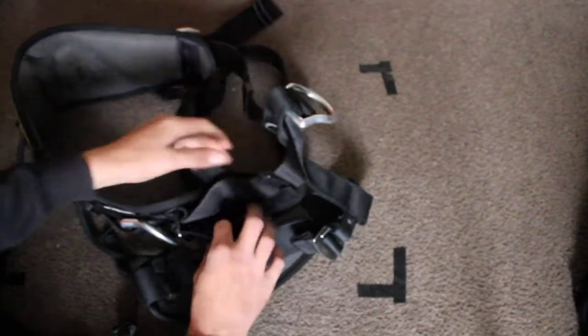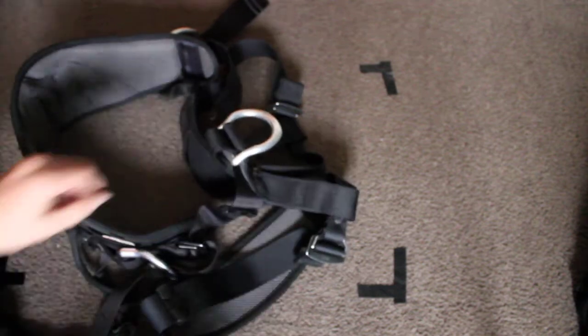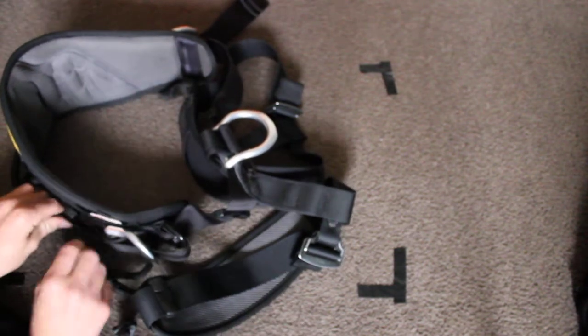Now to adjust them. When they're adjusted, you can put them back through the D-ring like that once it's weighted with somebody in it, and clip them into here.